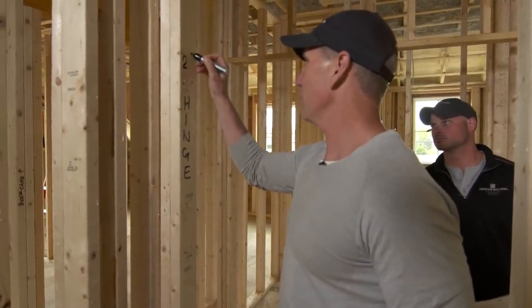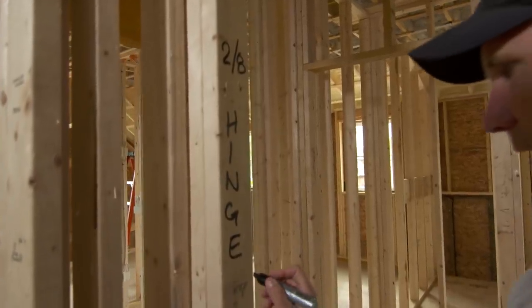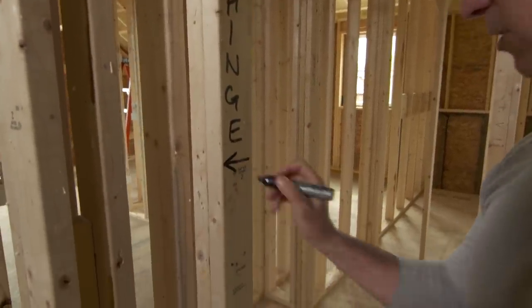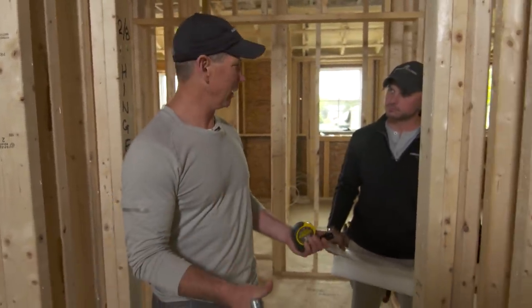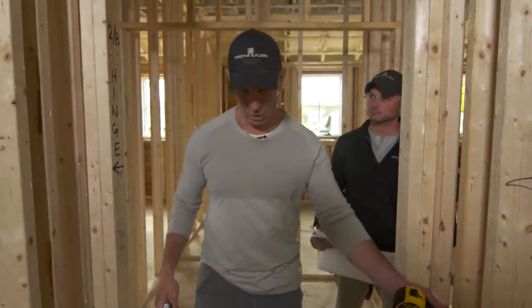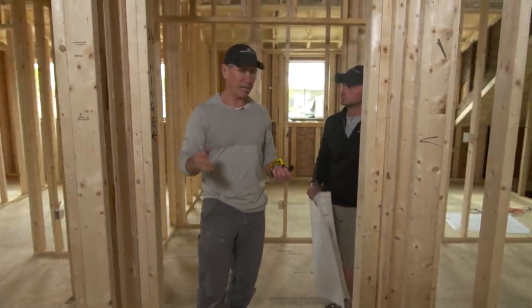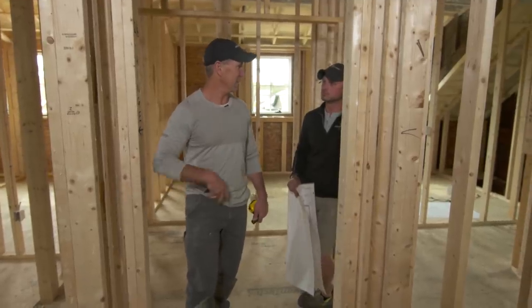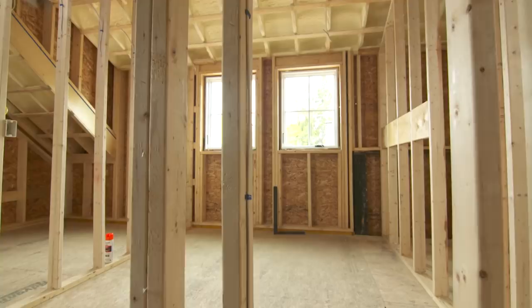So that's a right hand, so I'm going to label this side as the hinge side and write 'two-eight' so that when they come to measure for doors it's there. Then I'm going to indicate which way the door is going to swing so that when the electrician comes in, the first thing he's going to want to know is where to put his switch. Now he knows he can put a switch on this side — had we not done this, he could have guessed wrong and you'd never discover that until finish.